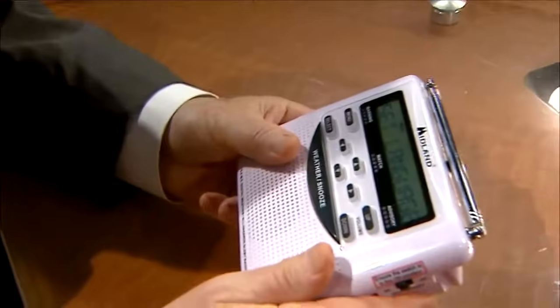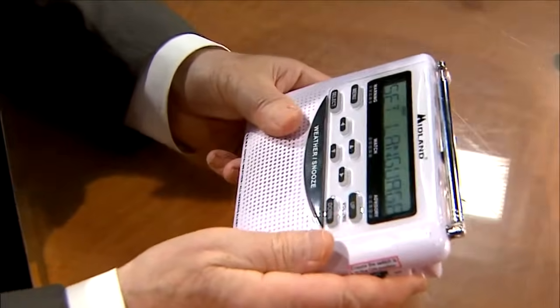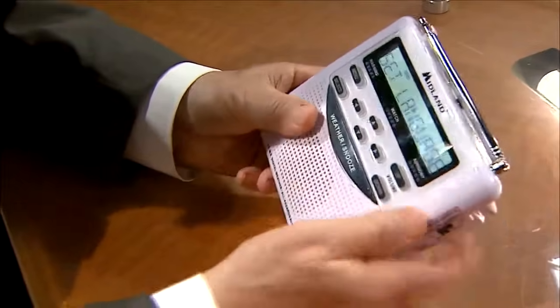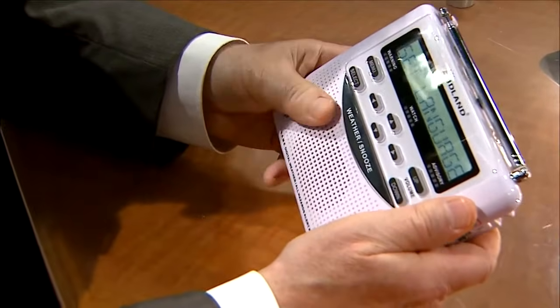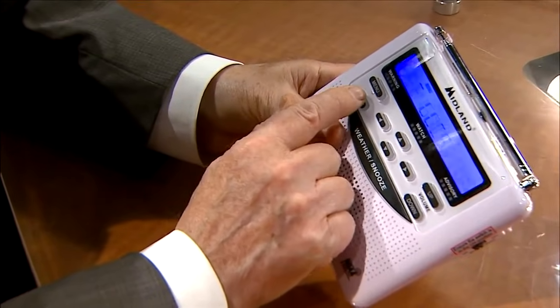Of course, when there's a severe storm, a lot of times power is out and that's when the backup batteries kick in. So the first thing it will say is set language. All I have to do is select that. I want English, so I'll select that.